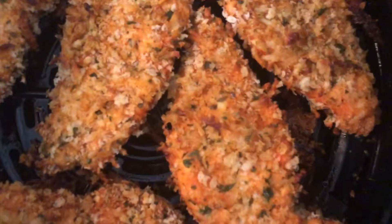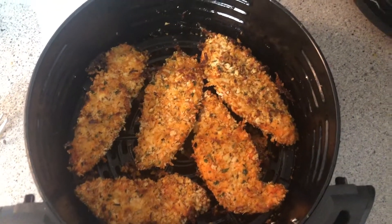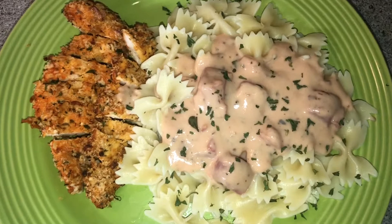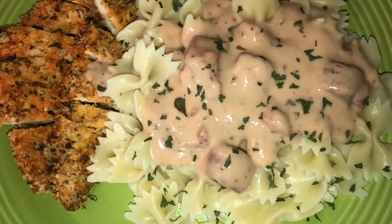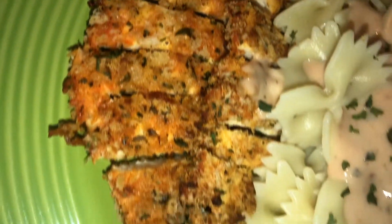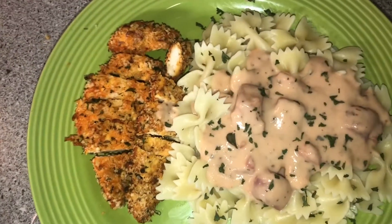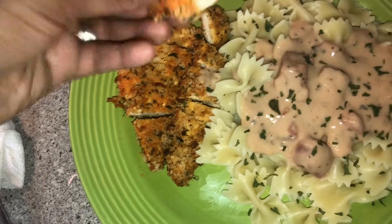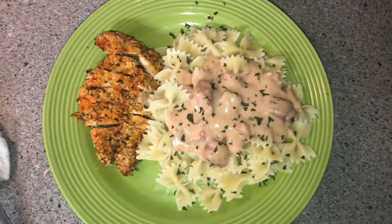I'm going to take these out, place my second batch in, and then make my sauce for the pasta. This is my finished product — look at that, yes, this looks so delicious! It not only looks delicious, it was so good. These chicken breasts turned out perfect — they were still juicy and tender; the air fryer did not dry them out. They were still very moist but cooked all the way through. I actually used Alfredo sauce and added tomatoes, which made it turn pink.